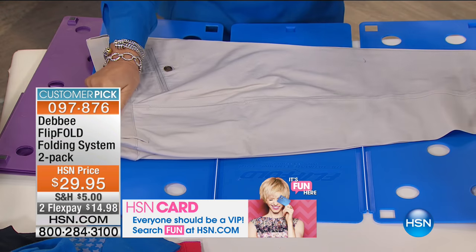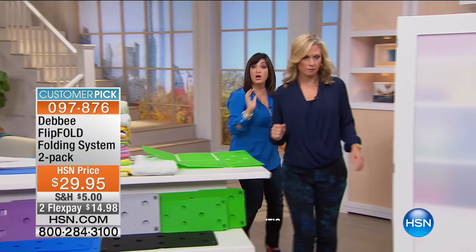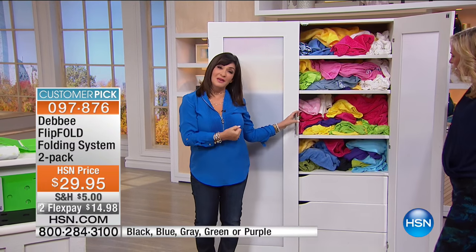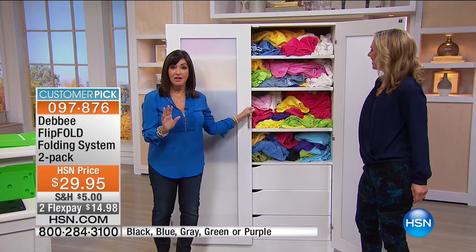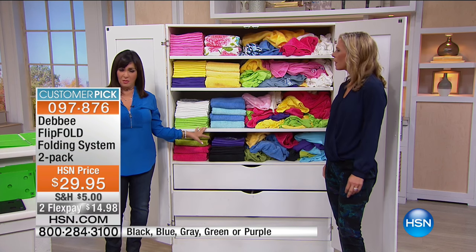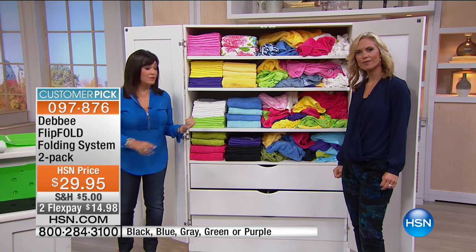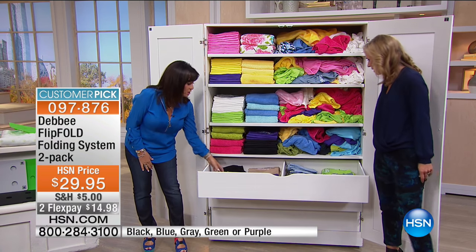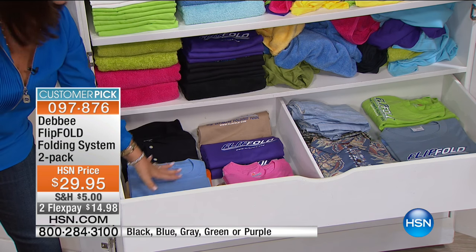You know what else you're going to love? Let me show you the closet. This is what a teenager's closet used to look like — things falling down, no organization. Are you ready? Look at this — look how much more space, how organized! Don't spend money on one of those expensive closet systems; just get a Flip Fold and increase your space, cut your ironing down, cut the stress in the morning. And look what your drawers can do — fold them neatly and you can see exactly what you have.